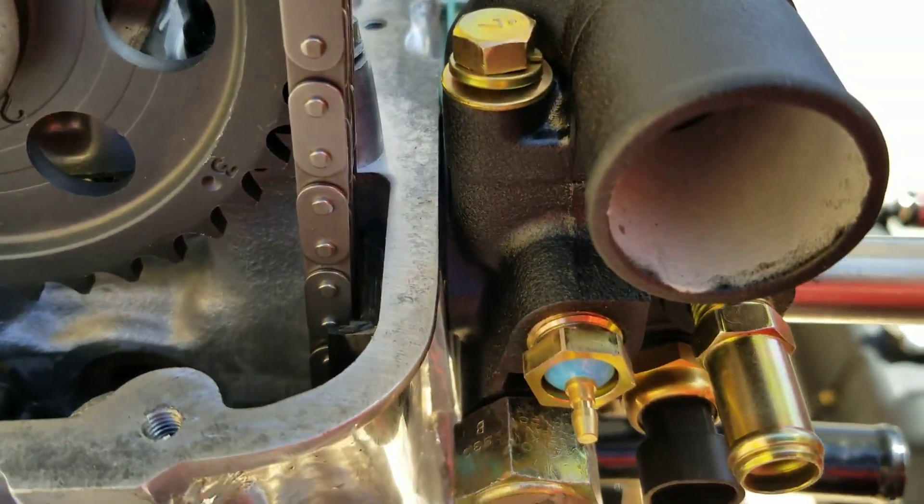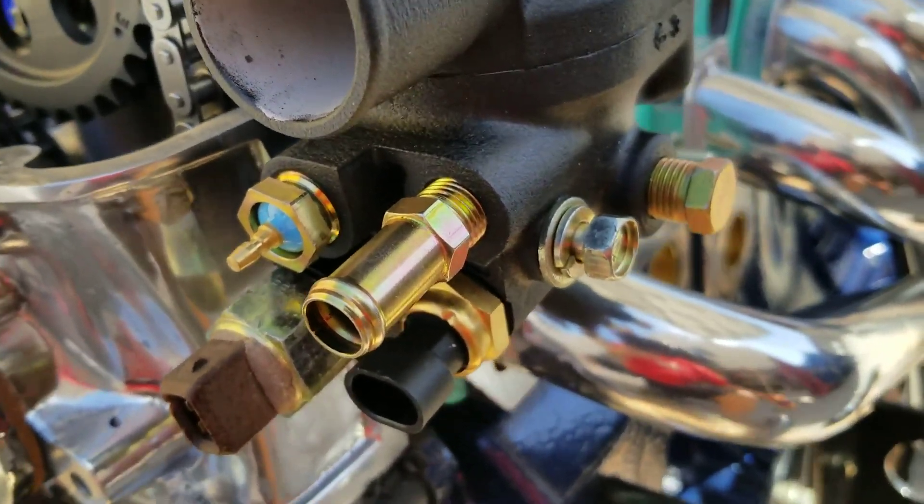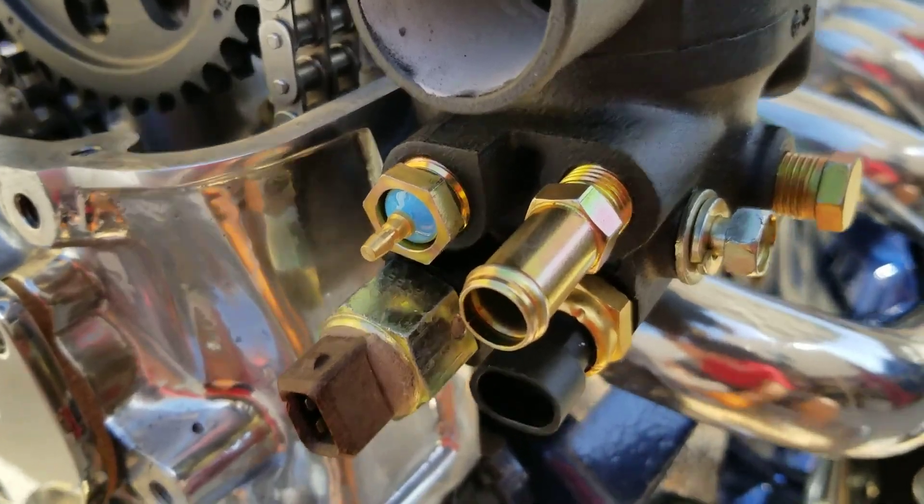So just wanted to make a note of that. Be very careful with this particular bolt that it's the right size, because if it's a little bit too long, it'll ruin your motor.